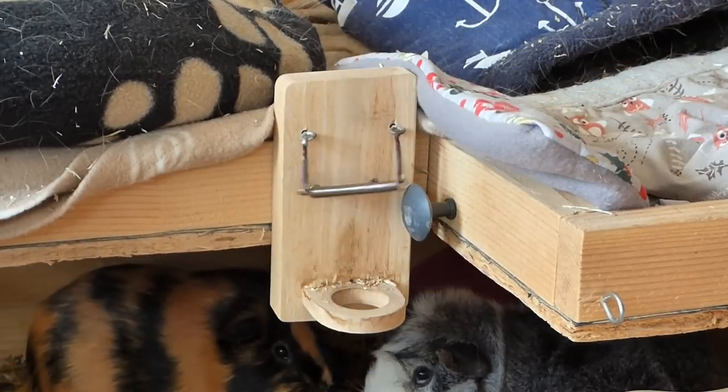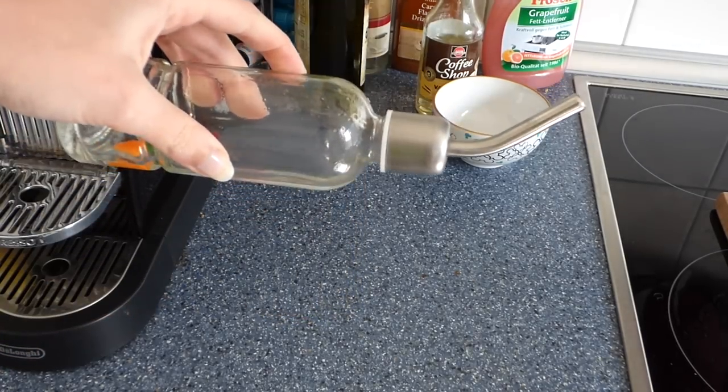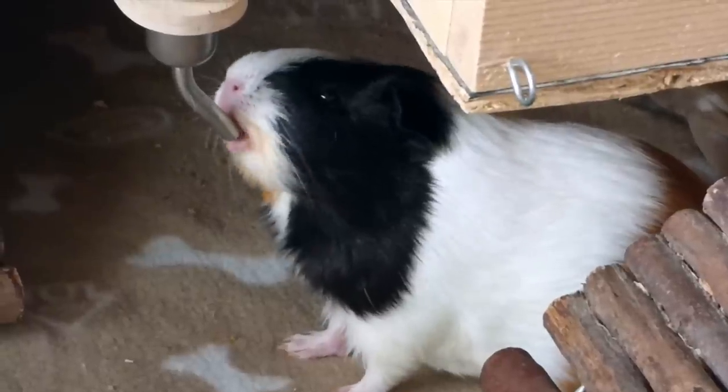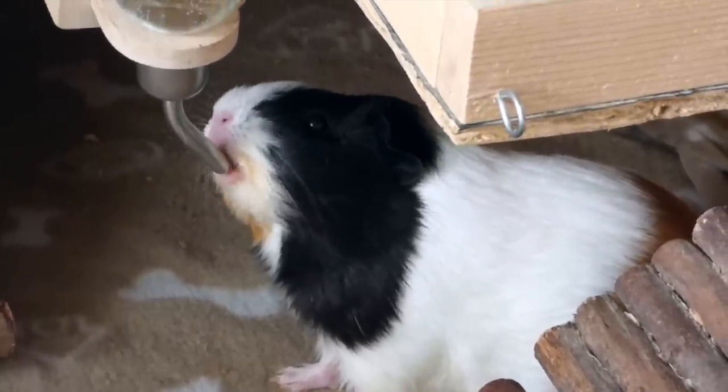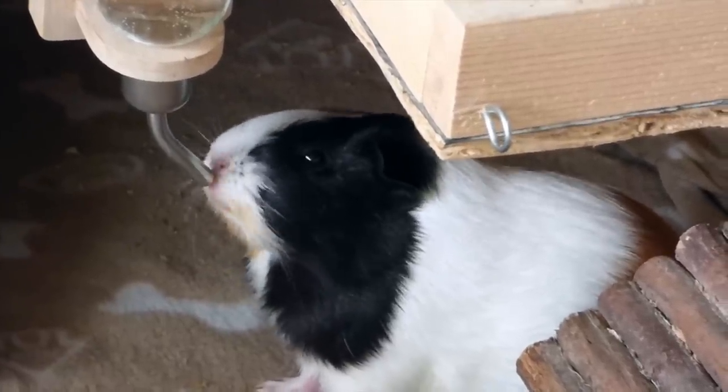The first tip is an easy way of cleaning your guinea pig's water bottles. The bottles can be tricky to clean, as depending on their size and shape, it's hard to reach all corners and fully clean them. My guinea pig's water bottle is dishwasher safe, but it still sometimes comes out of the dishwasher not particularly clean.